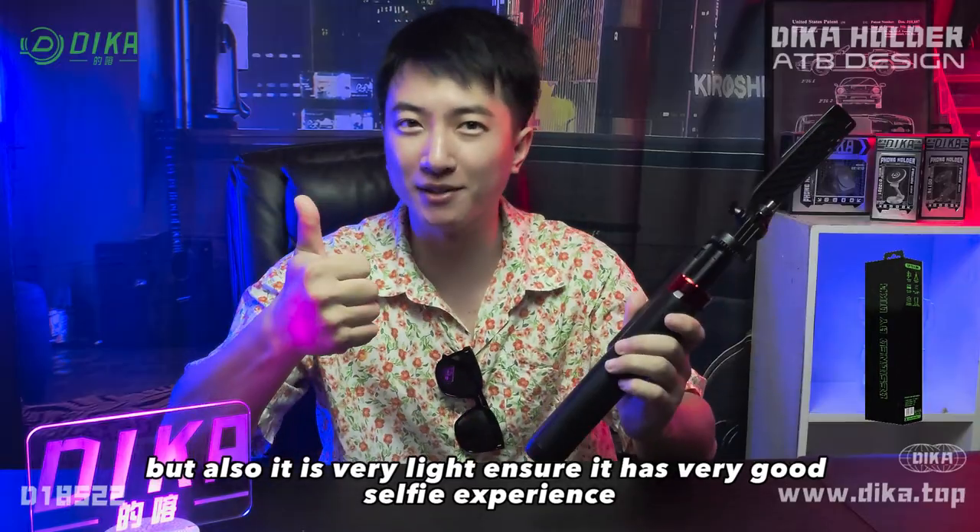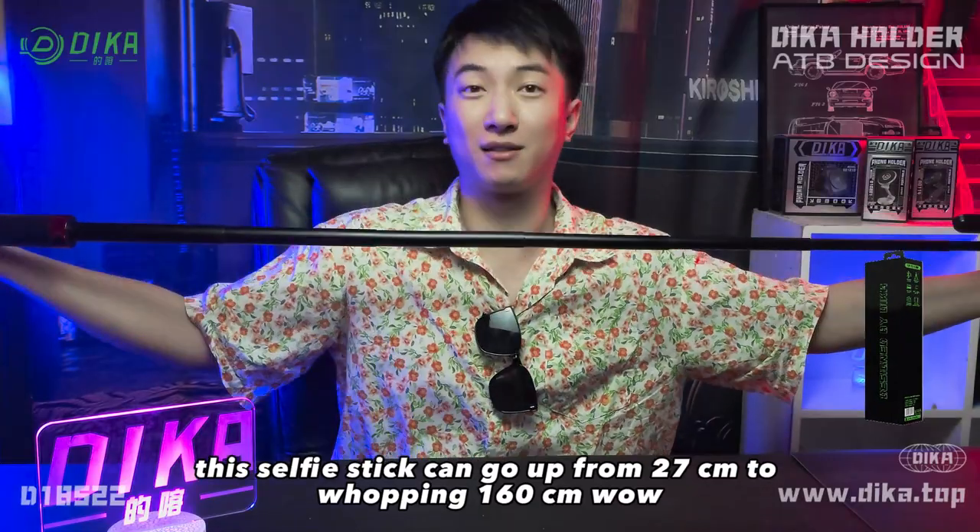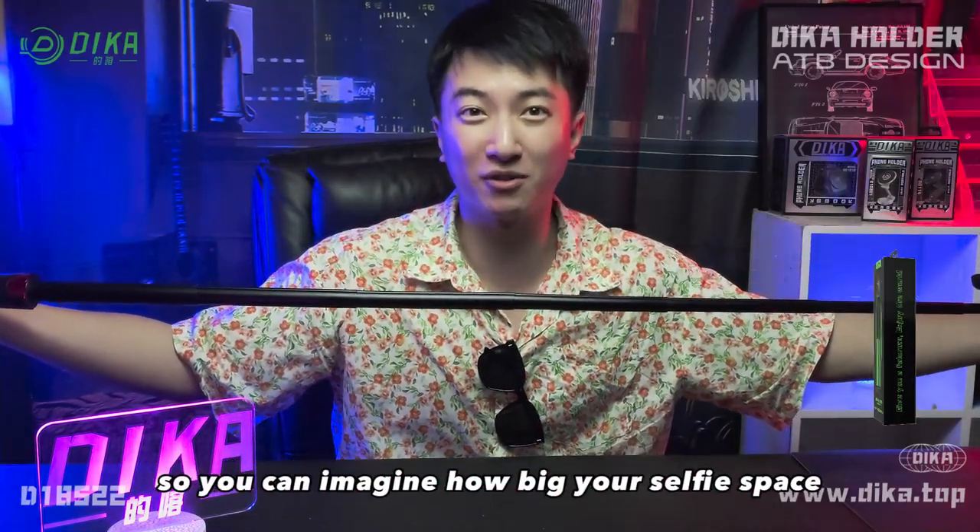It ensures you have a very good selfie experience. These selfie sticks can go up from 27cm to a whopping 160cm. Wow, so you can imagine how big your selfie stick can get.